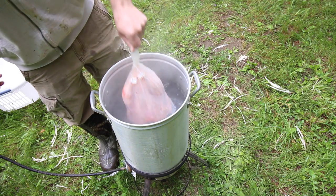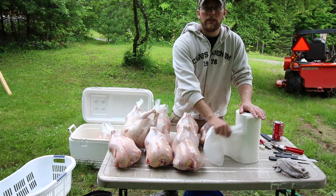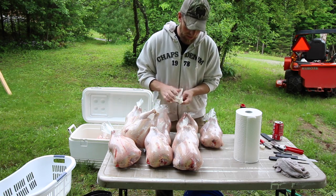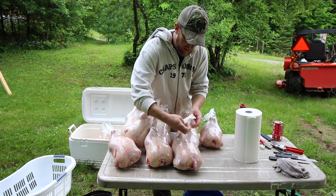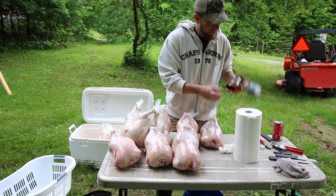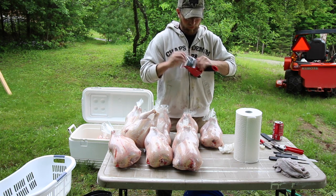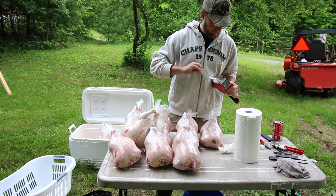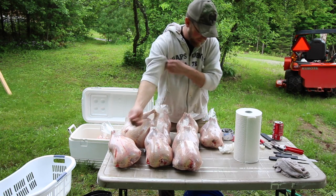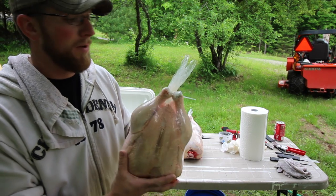It costs about 38 cents a bag, well worth the investment. We just heat-dipped 14 birds in probably less than a minute and a half. Now at this point you want to dry off where the slit is in the bag with a paper towel, then use some sort of freezer tape to cover up the hole. If you have a label, just place your label over the slit.